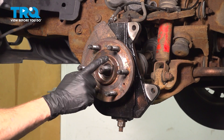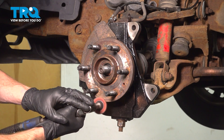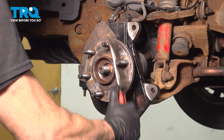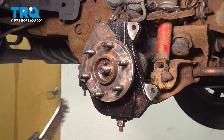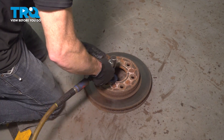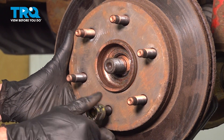Now we're going to clean down the mating surface of our wheel bearing hub and the back side of our brake rotor — the areas where they mate together. We'll use a small sanding disc for this. Now we'll continue on with a wire brush, trying to get in between the studs and the center of the hub. Use a little anti-seize.